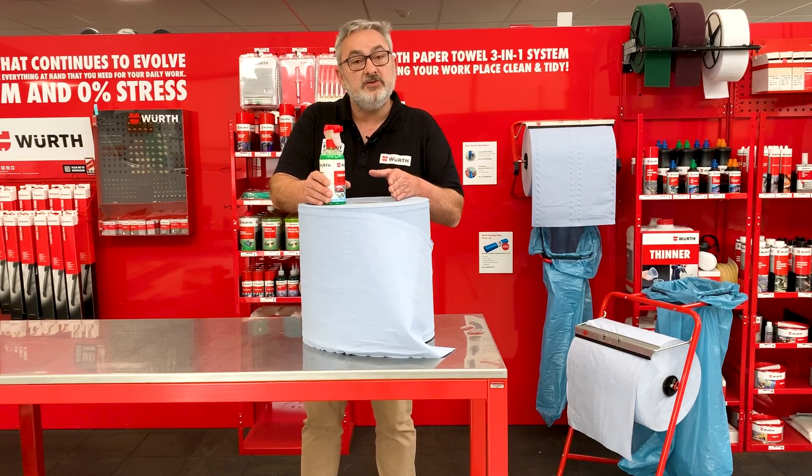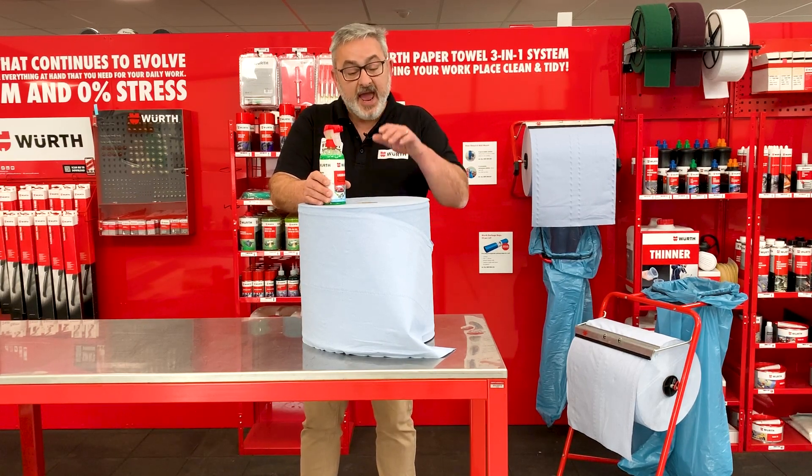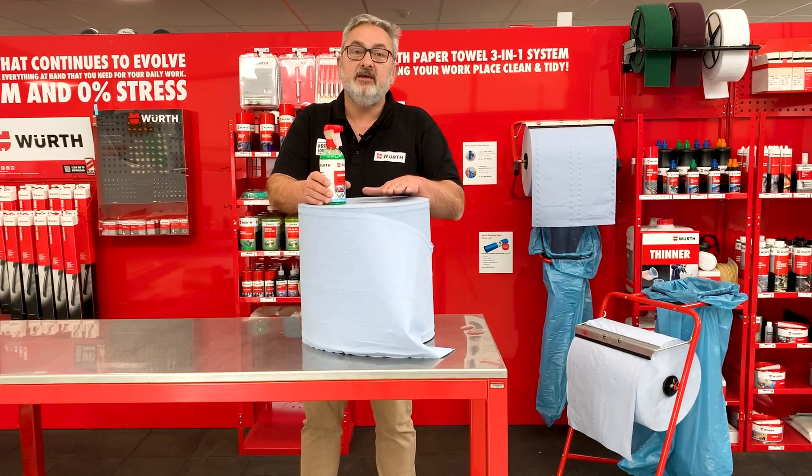If you have any questions, please leave them in the comments section. Don't forget to like our page. And the Worth blue paper towel — it's ready for work.